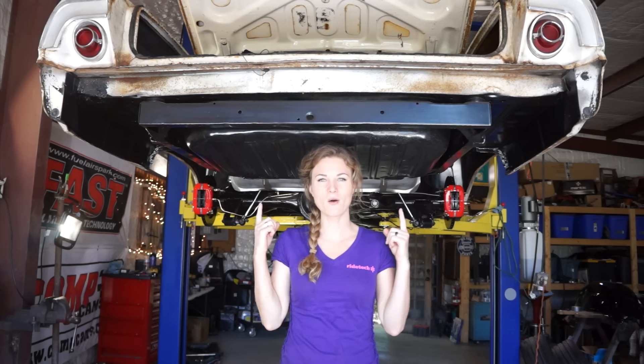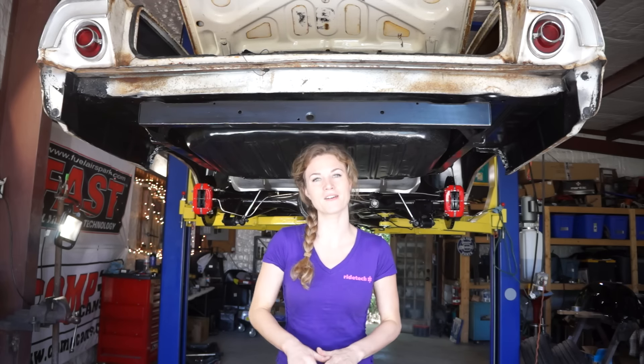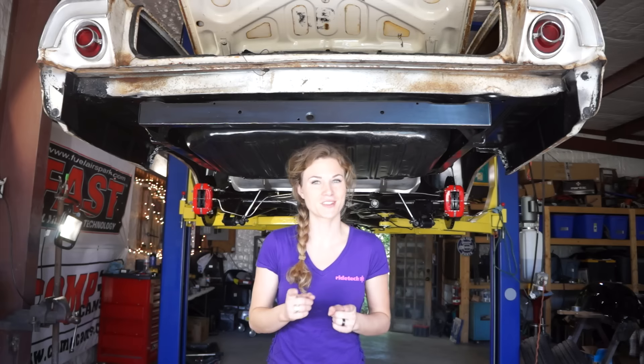Suspension's done. We cannot wait to finish this beast so that we can go pound on it on Power Tour. Watch for that follow-up episode.